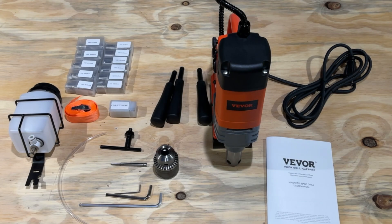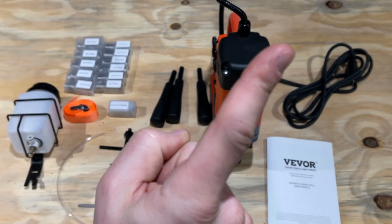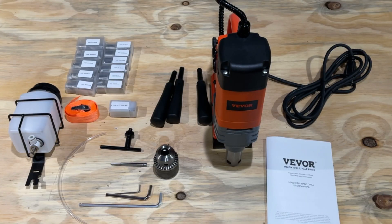Hey everyone, Spencer Coffman here with the How-To Video channel. Today I'm going to show you how to set up the Vevor 8840 magnetic base drill. If you want to see the unboxing video for this product, check it out in a card up here — it is on the Honest Reviews YouTube channel. It was packed very well.